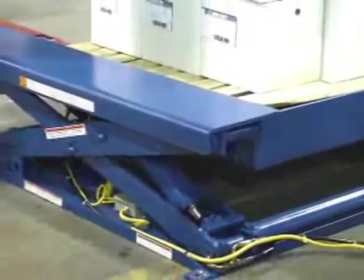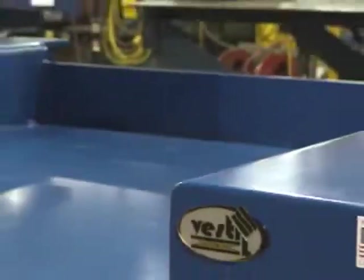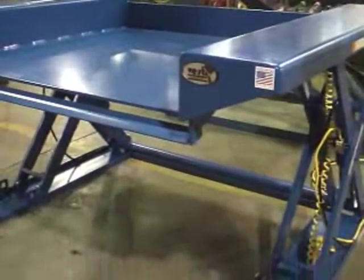Vestal Manufacturing is dedicated to providing you with quality products to meet your every need. Let us fit you with a ground lift scissor table that's just right for you.